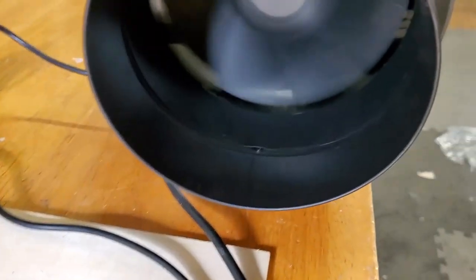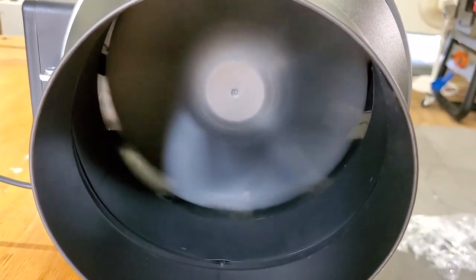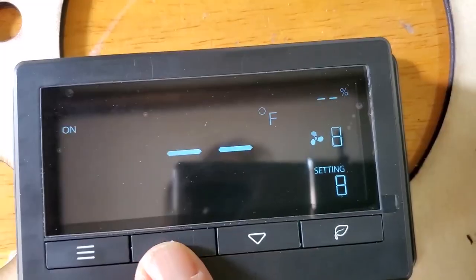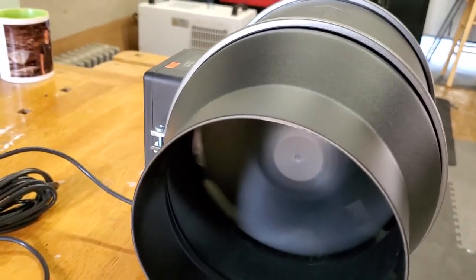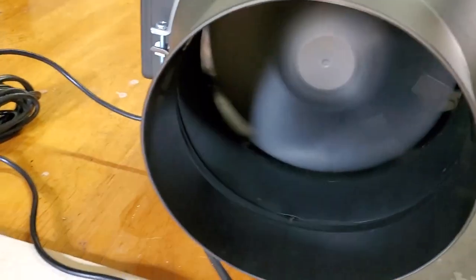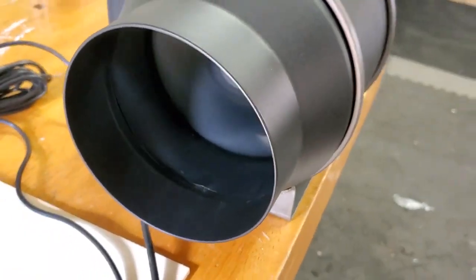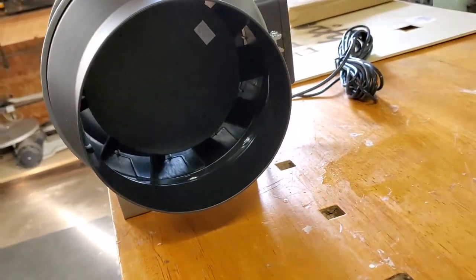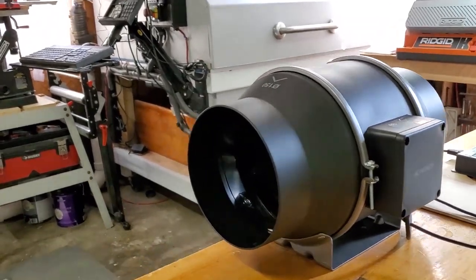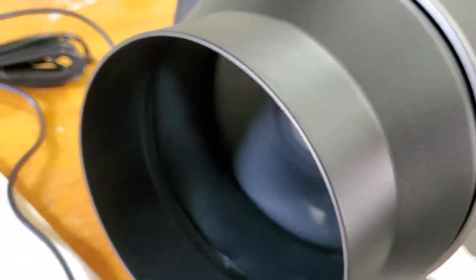So right now it's on 3 — very low. I'll put it on 1. So that's the lowest setting on 1; it's very quiet. Now it is on the highest setting and it is slightly louder.